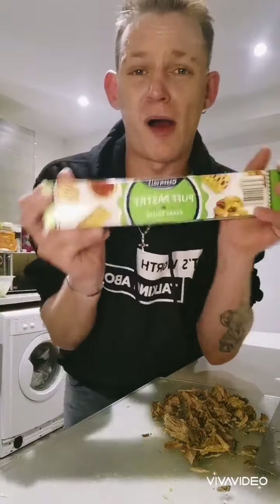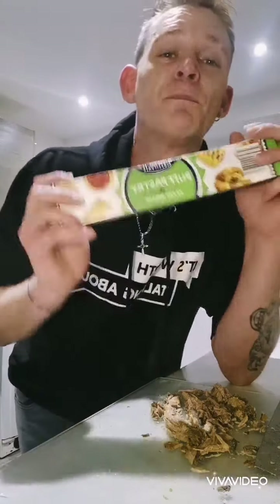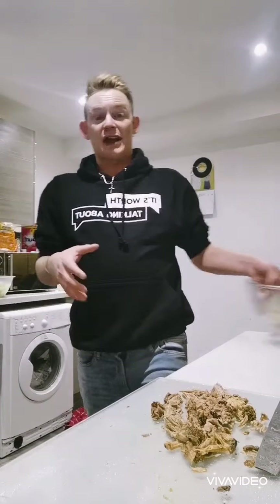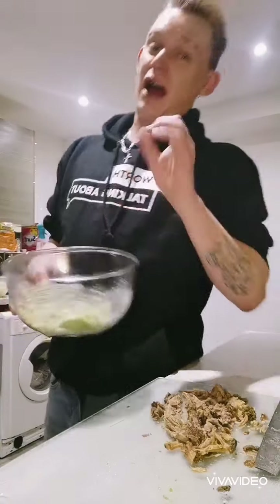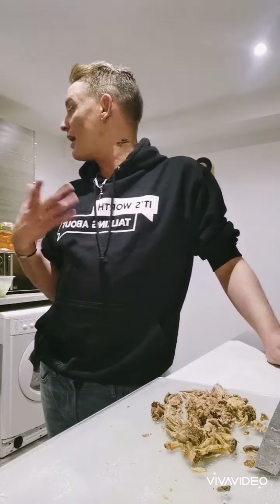I've got some puff pastry which is a pound. Now I can make my own pastry, but it's so much easier to just do this. I also have my stuffing — it's not hard to make stuffing; it's in a box, it's got a lot to it. A bit of salt or pepper if you want, and there you go.